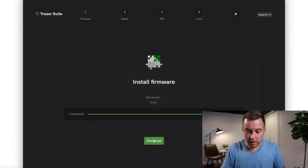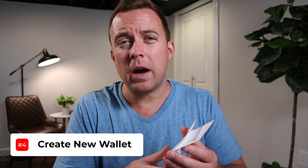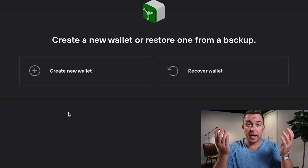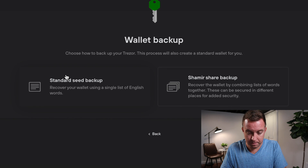Everything is updated on the firmware. Now you'll see the option to create a new wallet or restore one from a backup. If you had already had a Model T or Model One, you would have written down your seed phrase and could click 'Recover Wallet' on the right. Since this is a new Trezor Model T for education purposes, let's create a new one.